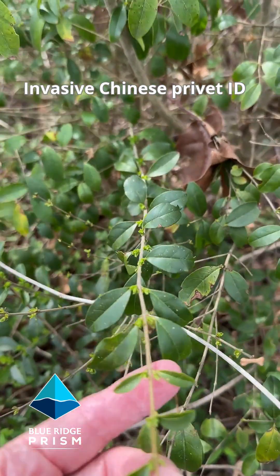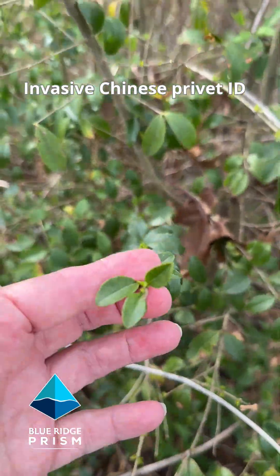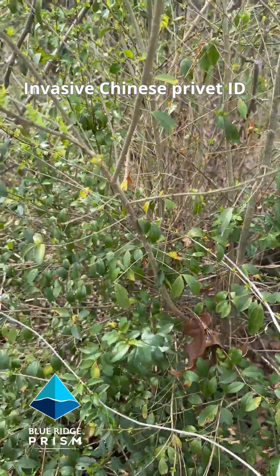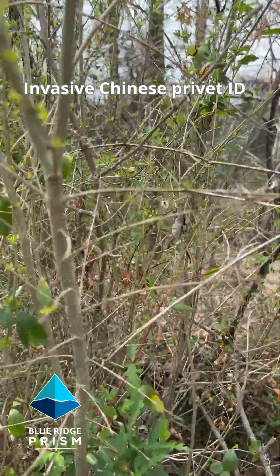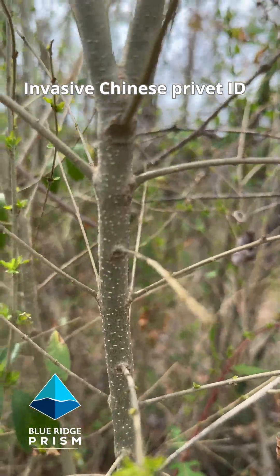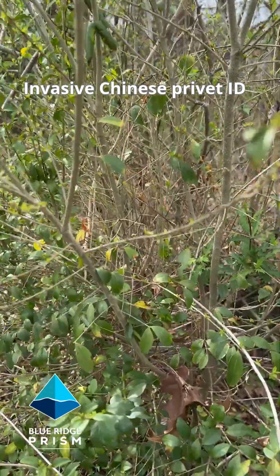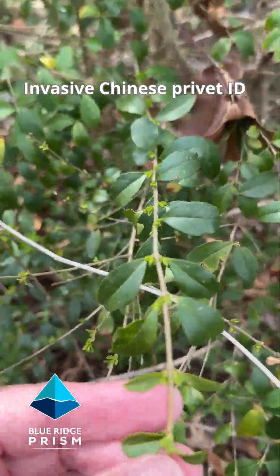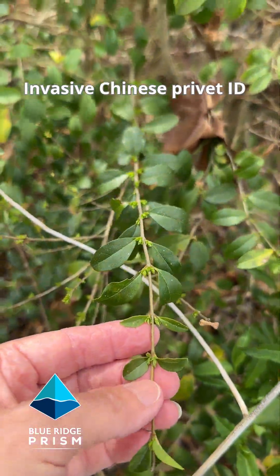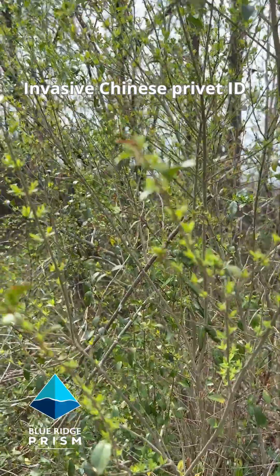We're looking for opposite leaves, right across from each other, on a multi-stemmed shrub. You can see these distinctive spots on the bark there. But what's most distinctive is the leaf pattern — densely packed opposite leaves along the stem. This is invasive Chinese privet growing in a woodland.